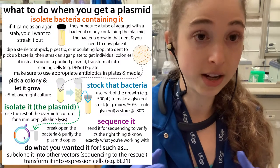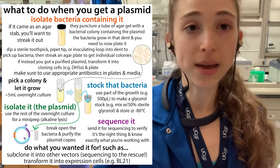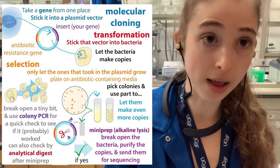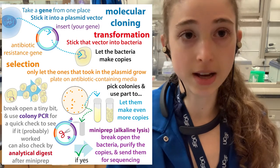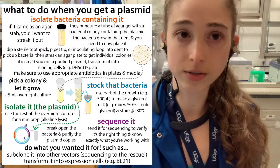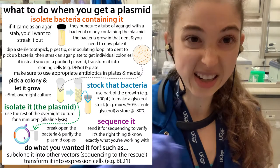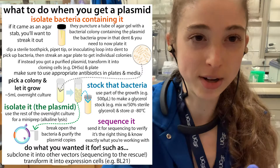The great thing about the glycerol stock is that you already have the bacteria with the plasmid inside them. So when you want to grow up more cells, plate them again, or do another mini prep, you can just take that glycerol stock out of the minus 80, stick it on ice, scrape off a little bit of the top — don't let the whole thing thaw — and plate it.